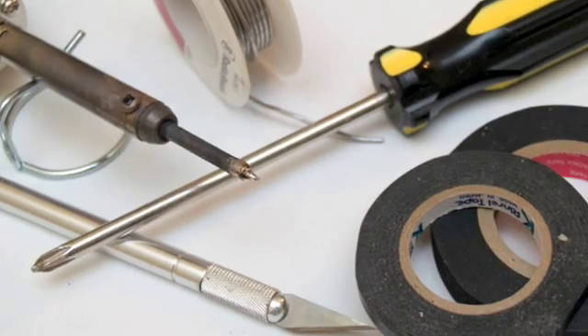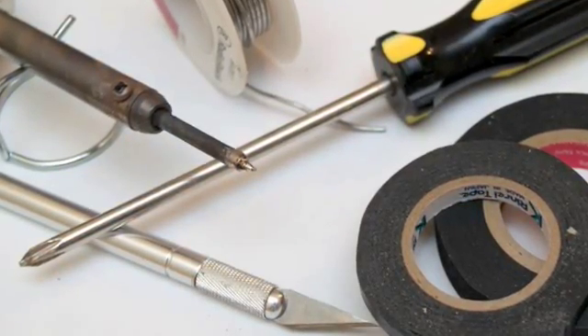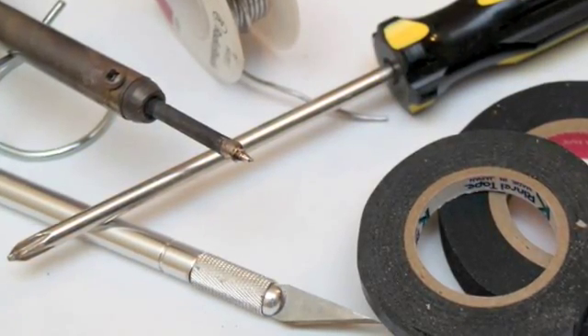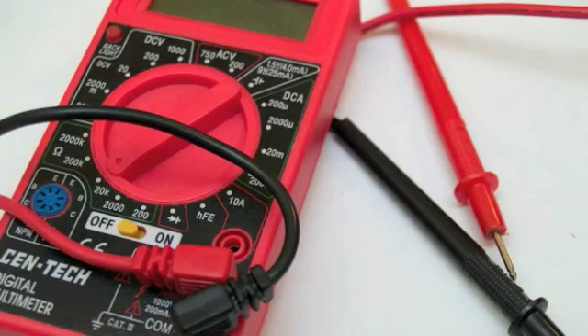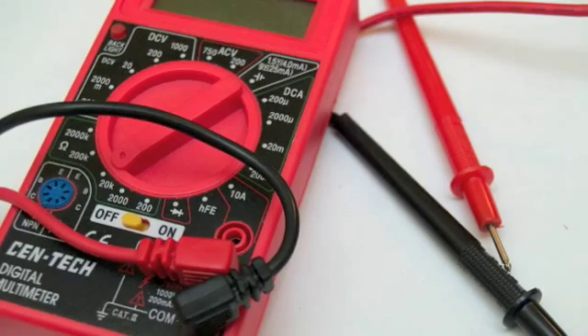The tools you'll want to have are scissors, a soldering iron, solder, a Phillips head screwdriver, a hobby knife, bobbin tape, and coil tape. It's also a good idea to pick up a cheap multi tester so you can make sure that the bobbins you wind are actually going to work.